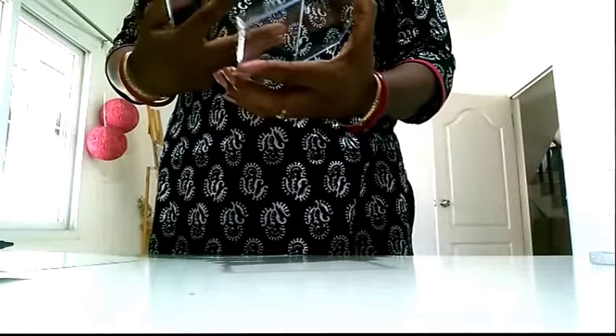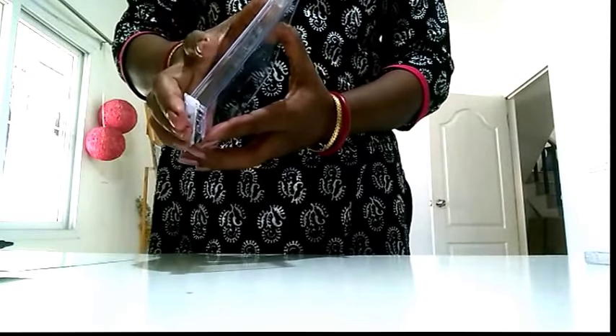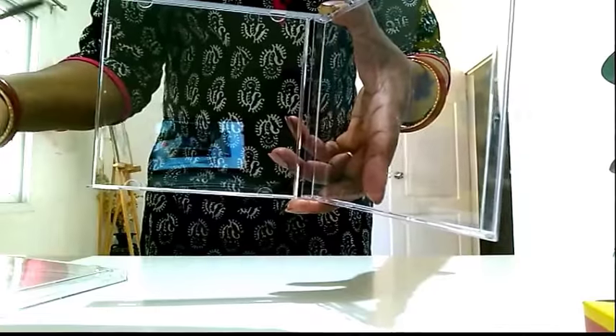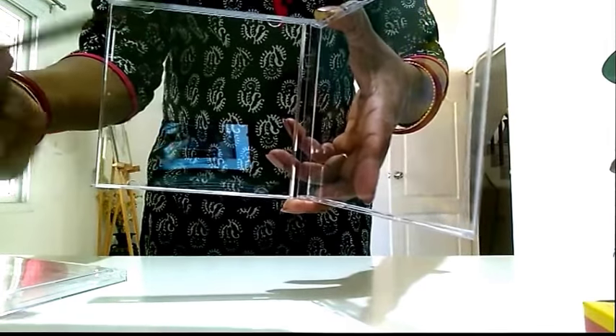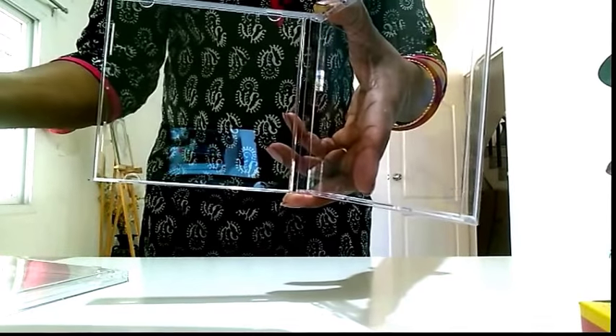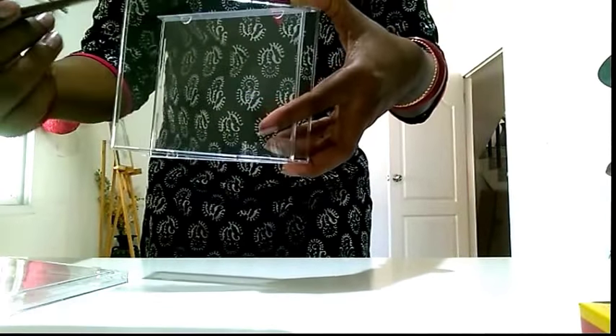Now fix back the lid. That's it. So this is the cover that we have and we will start. When you open up the CDs, the lid of the CD cover will have four notches. This is going to hold our picture. So when we are sticking the CD covers to each other, this portion has to be on the outside and the back portion will go inside.